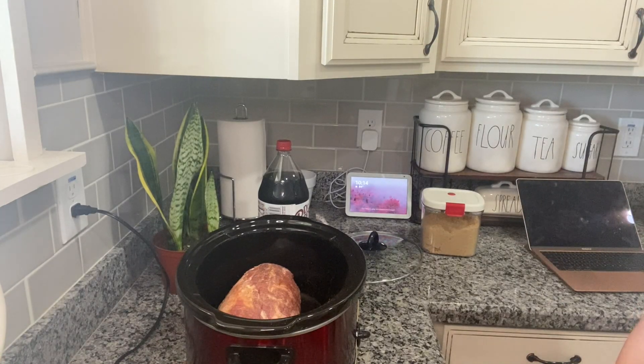Hey guys, welcome back to our channel. I know I talked a little bit about sharing my grandma's broccoli salad recipe in the grocery haul I did yesterday, but I thought why not share really quick the pulled pork sandwich recipe that we are using as well.